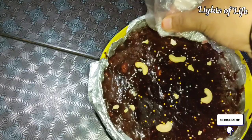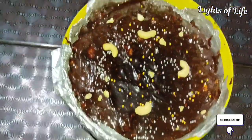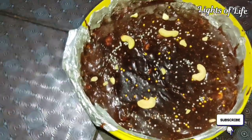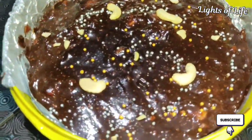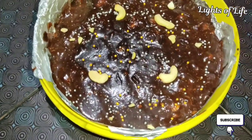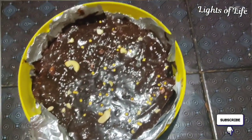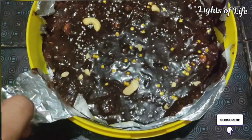I put it aside in the fridge to set. I put the cake in the fridge and now it is done. We are going to make a creamy cake and try it from the fridge, setting it from the top.